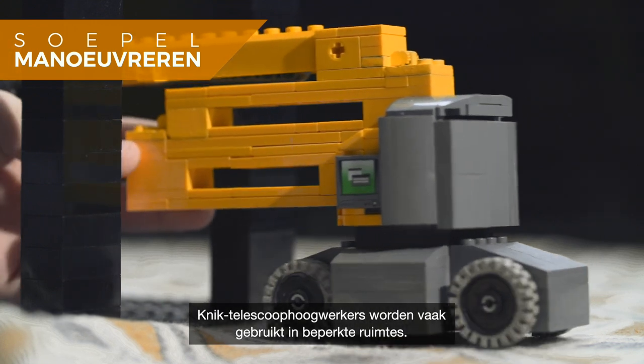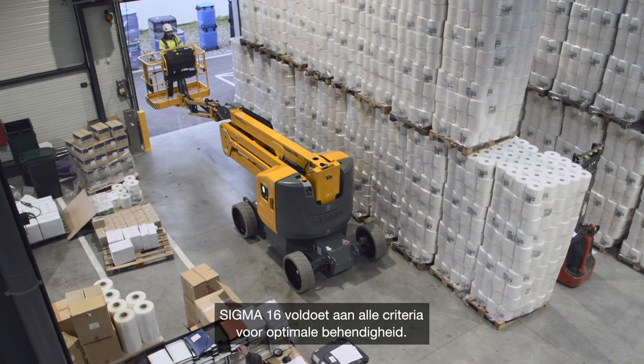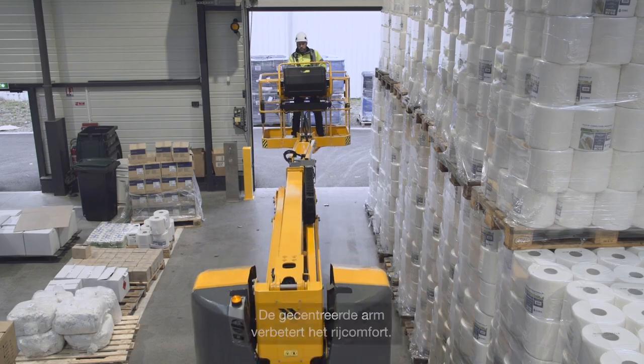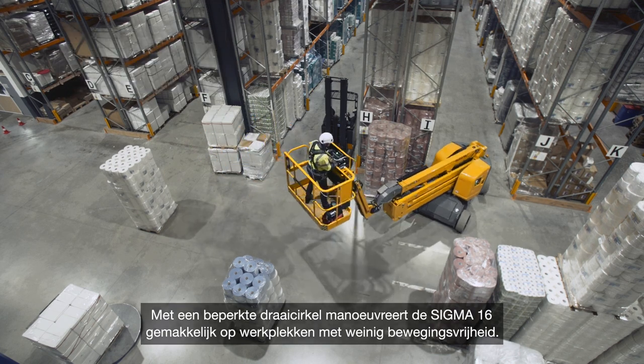Articulated platforms are often used in difficult to access spaces. Sigma 16 ticks all the boxes for optimal agility. Its centered arm improves driving confidence. With its tight turning radius, Sigma 16 can easily weave its way into crowded working zones.